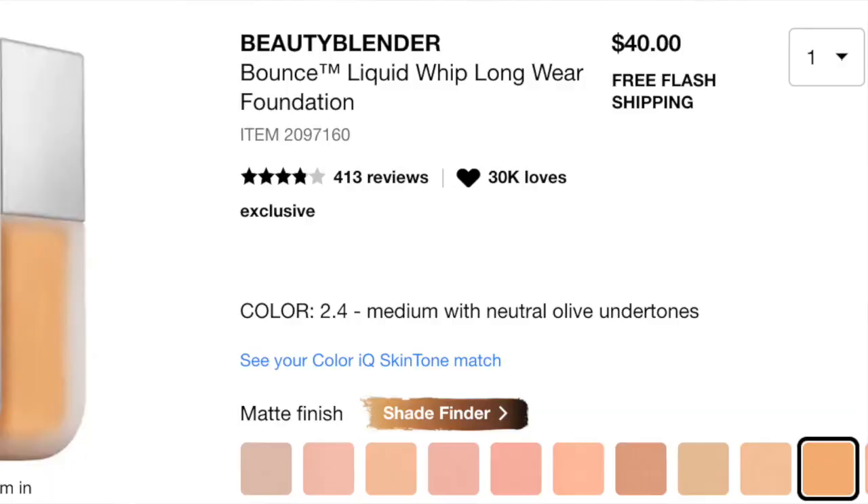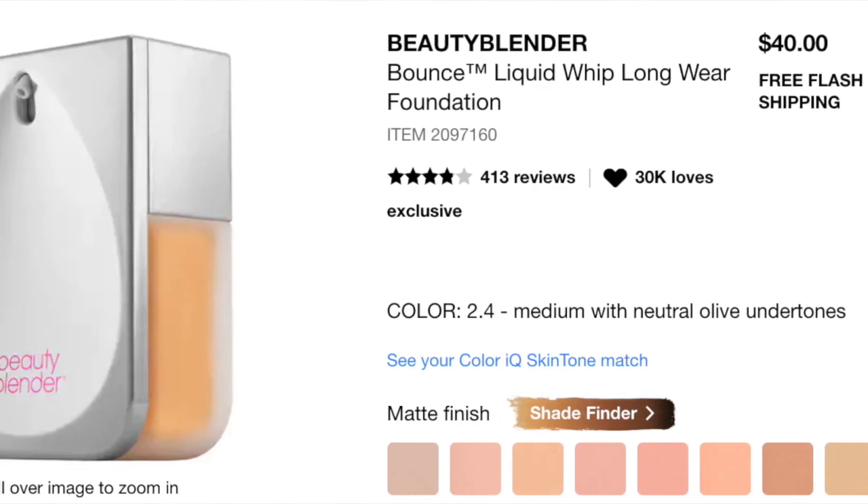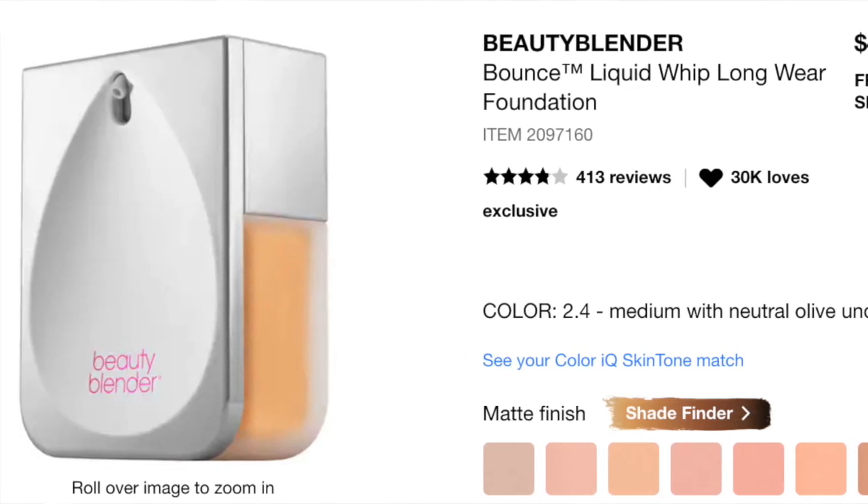Good afternoon everyone! I just wanted to pop on because I got a request from one of you to try out the Beauty Blender Bounce Foundation and do a review on that. It was on my list as well, and I just wanted to give you a quick little look.